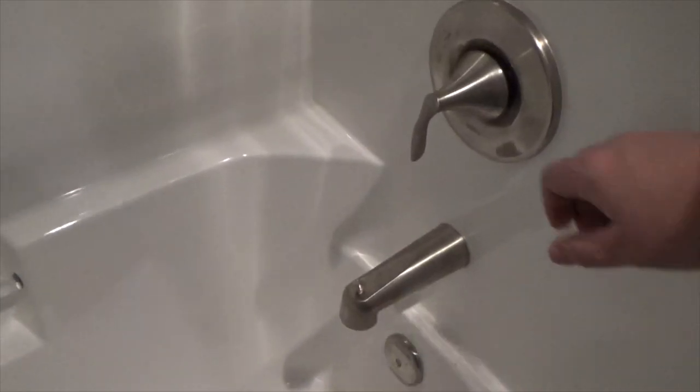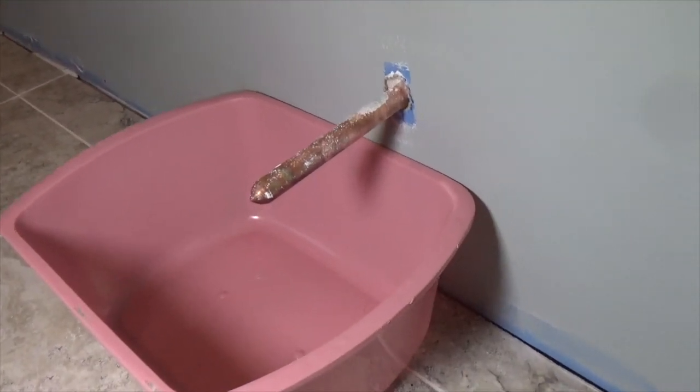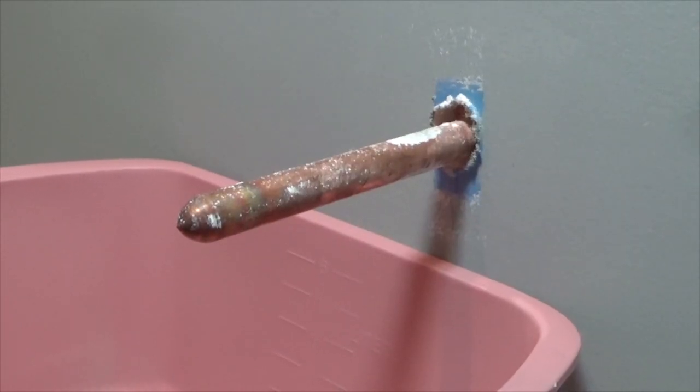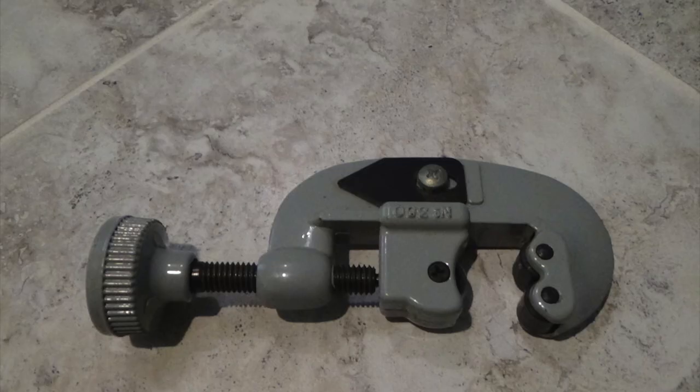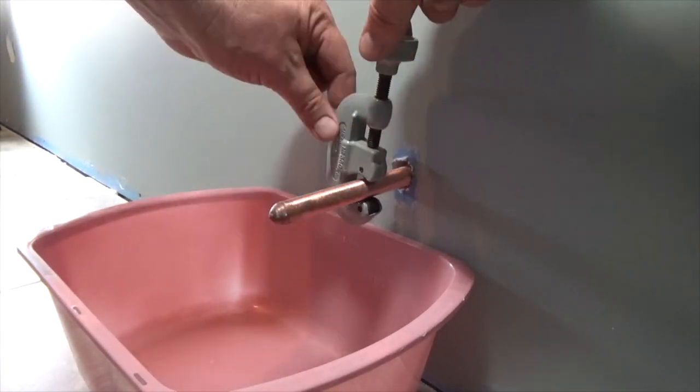Begin by turning the water off at the main valve and then opening up faucets around the house to drain the water out of the pipes. Prepare the water line by first placing a pan underneath it. This is new construction, so it's never had a valve on it. I will need to clean the pipe well with fine grit sandpaper. Once clean, use a pipe cutter to cut the pipe down to size. Clamp the cutter down on the pipe about 2 to 3 inches away from the wall.